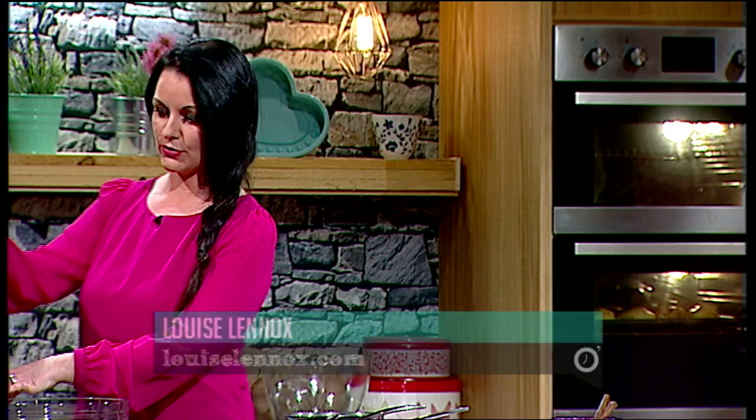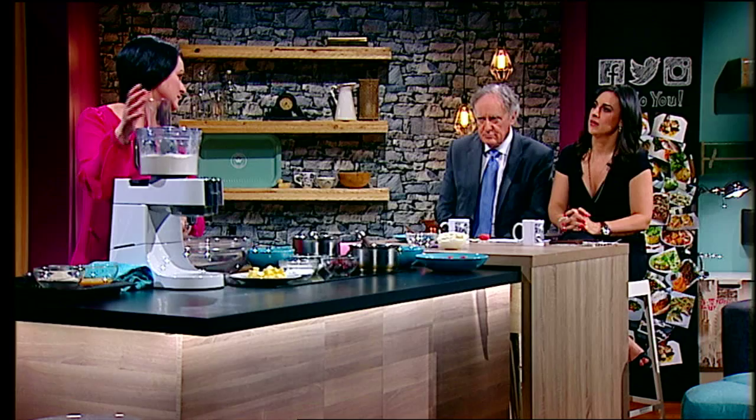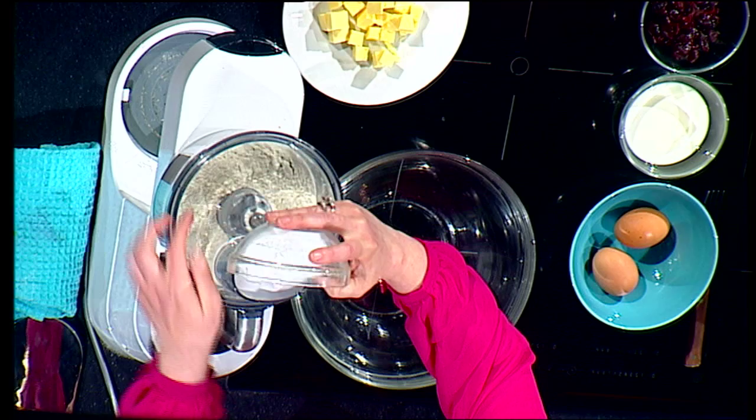I've got two things to make so I'm going to keep speeding this up. A great trick when you're making pastry or scones: if you have a food processor, a lot of people like me in my kitchen are tight for space, so it actually fits on top of your mixer as a little attachment. It saves you money — you can kind of get two for one.